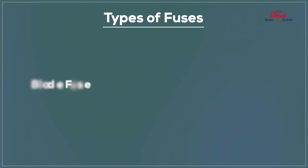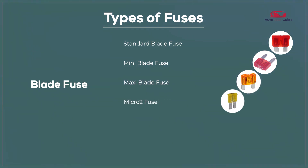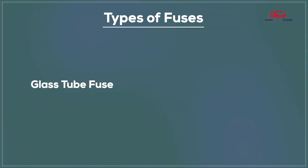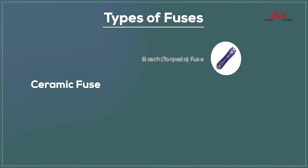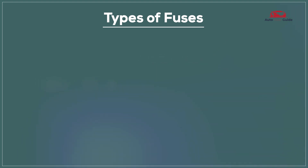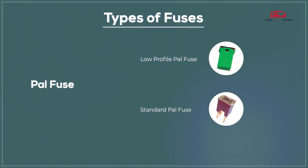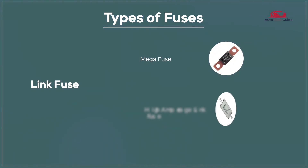Types of fuses: Blade fuses include the standard blade fuse, mini blade fuse, maxi blade fuse, micro 2 fuse, micro 3 fuse, and J-Case fuse. Glass tube fuses include the AGC fuse and SFE fuse. Ceramic fuses include the Bosch fuse and DIN fuse. PAL fuses include the low profile and standard power fuse. Link fuses include the mega fuse and high amperage link fuse.